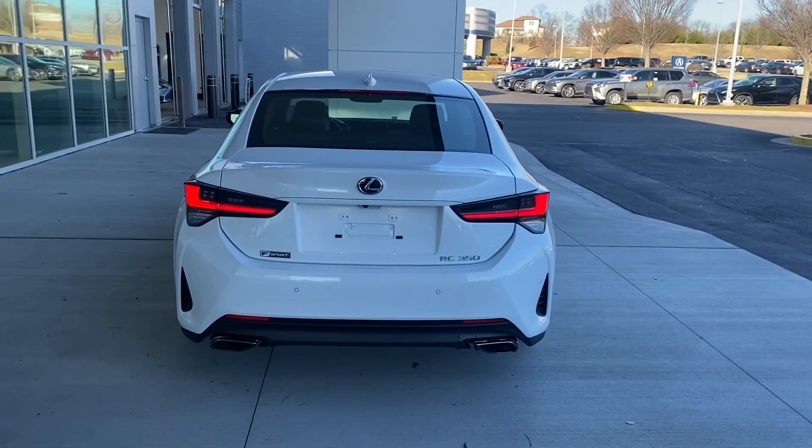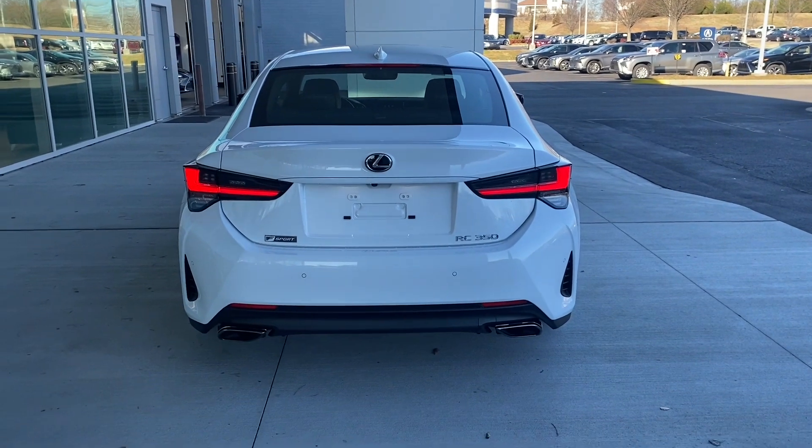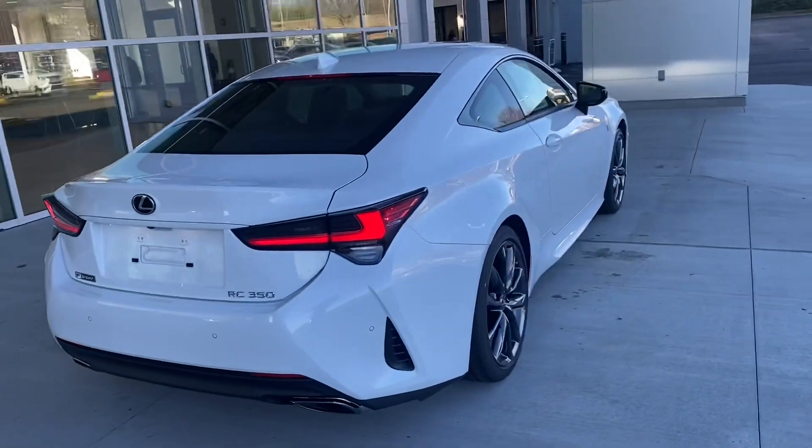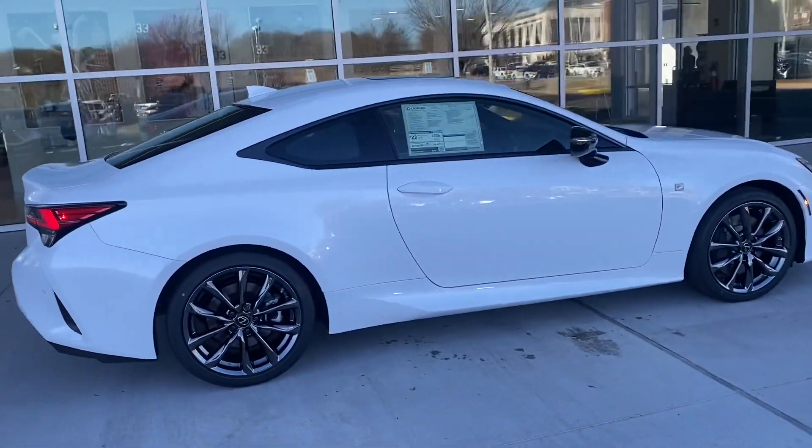You have the L's on the tail lights — those LED tail lights are looking really sharp — and dual exhaust. This color is Ultra White, and on the inside we have the black interior.